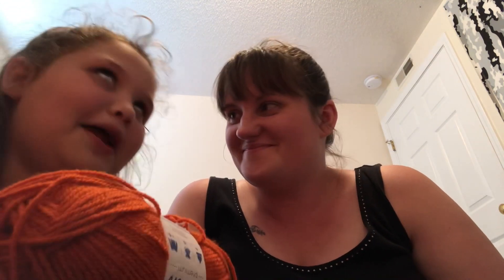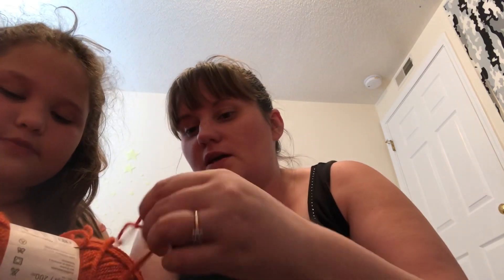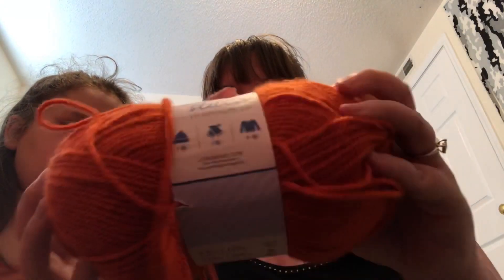This is so pretty — it's Lion Brand Basic Stitch Premium. It's 3.5 ounces, 100 grams, 219 yards. It's a medium four weight — it recommends a 5 millimeter knitting needle and a 6 millimeter crochet hook, which I'd probably agree with. The color is Cayenne — like the spice. It's a really nice orange color and I love orange. It is on the larger side for a four weight so maybe a 5.5 or six would work well.